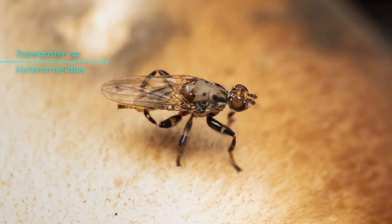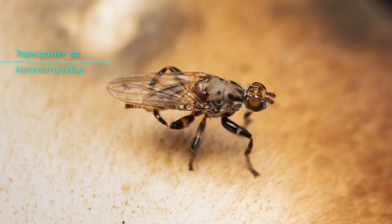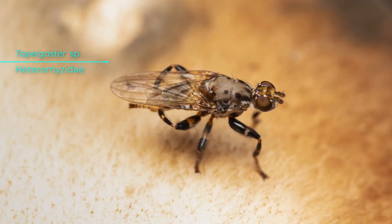Here is the pugnacious fly in question. It is relatively common in Australia. They are medium-sized flies, somewhere around 8 to 10 millimetres long, so they're a bit bigger than a house fly but smaller than a blowfly.